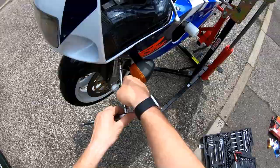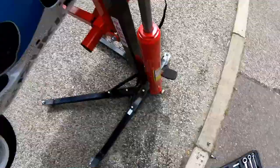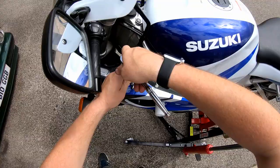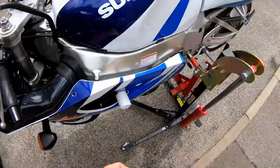This one annoys me because it's puckered the sticker underneath, but it's been like that since before I got it. Probably came out of the factory like that, to be honest. It's a shame.